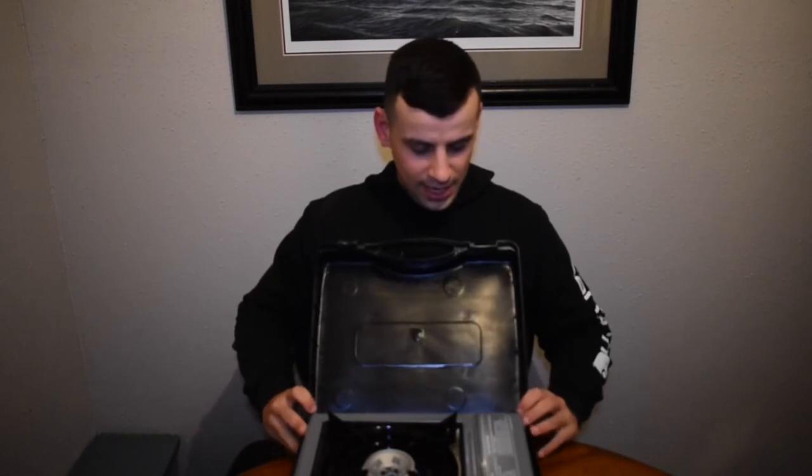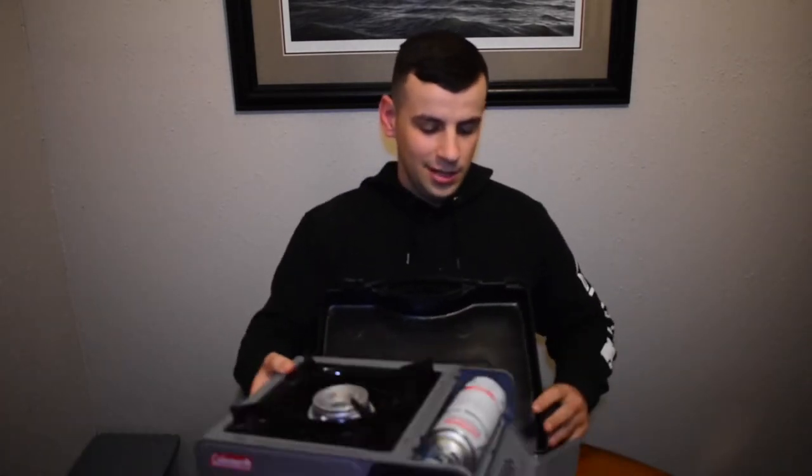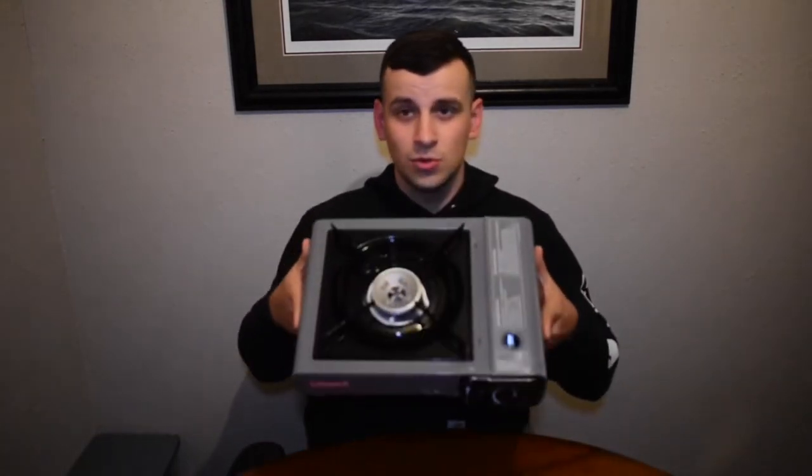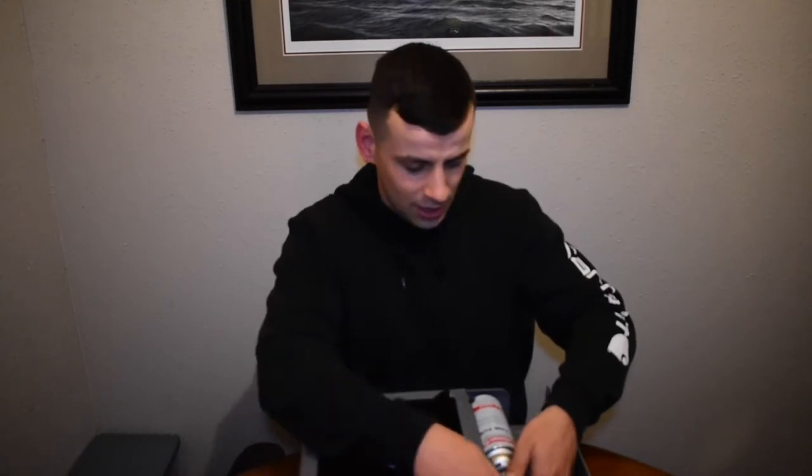I'm telling you about this one because I am a cheap sucker — I don't like to spend money on a lot of stuff. This thing right here is a good old $20 Walmart special. It runs on butane cartridges, and these butane cartridges only cost you $3 at Walmart.